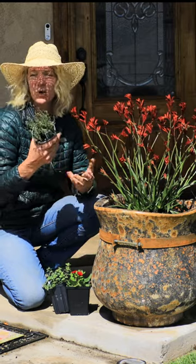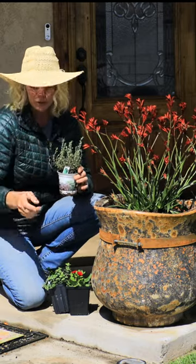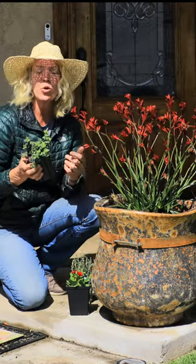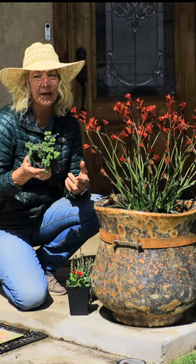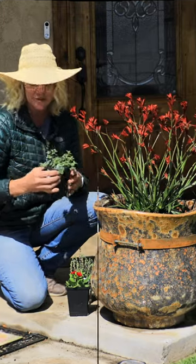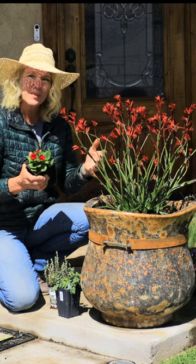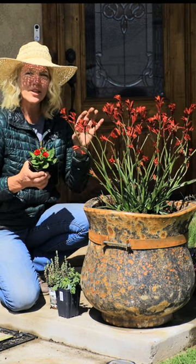Around the edges, I'm going to be putting in some culinary thyme because I love the way it hangs over and it has a little bloom during the summer. Then I'm going to have an ornamental oregano. This will also hang over and the flower is amazing, and both of these are going to attract bees. I want some red down low to bring your eyes down around the rim of this pot, just to mimic the color of the kangaroo pot.